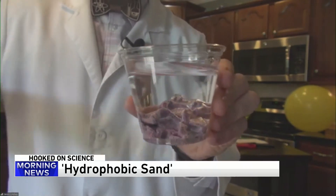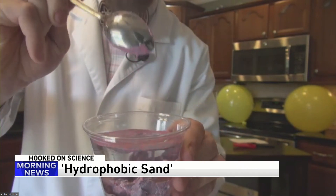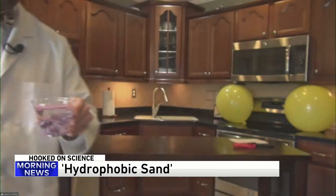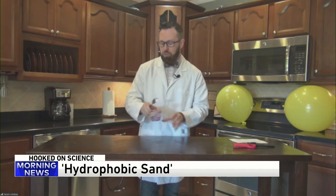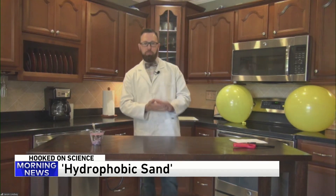Let me prove it to you — I'm going to pull some out and look at this: dry. Wow. Hydrophobic. So hydro means water, phobic means scared of. The waterproof spray basically makes it scared of water, and you can reuse that sand over and over and over. Pretty cool.